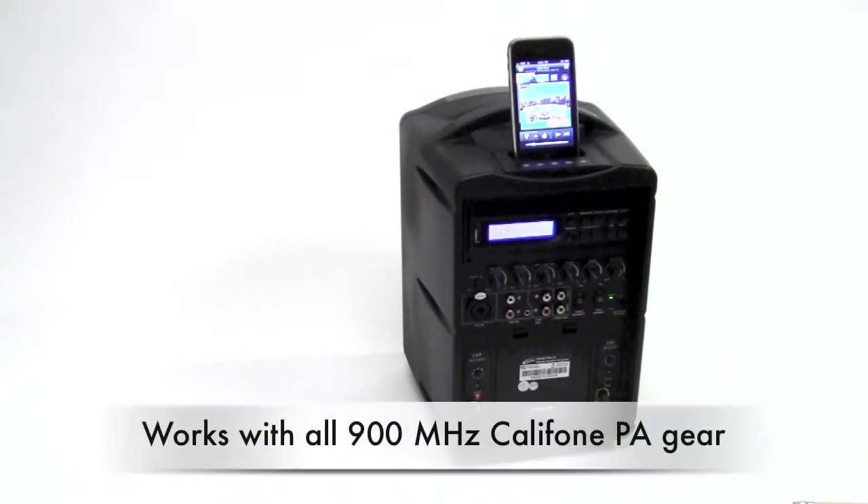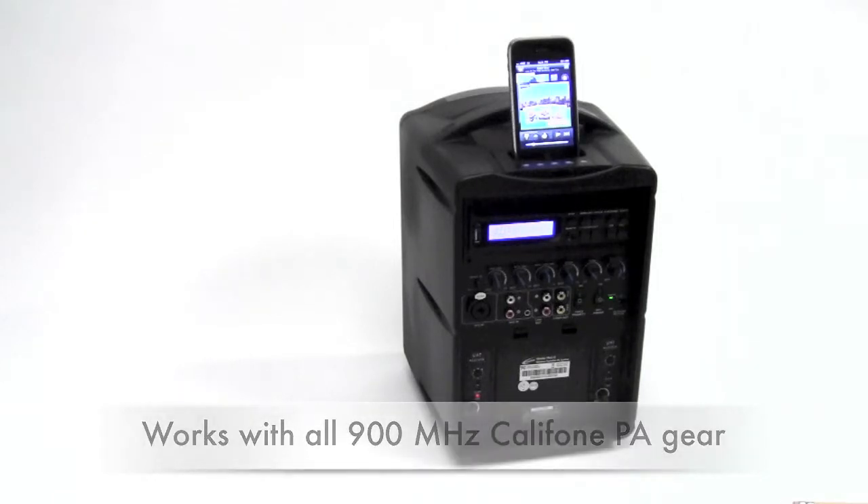This 900 megahertz PA also works with the full range of Caliphones UHF 900 megahertz PAs.